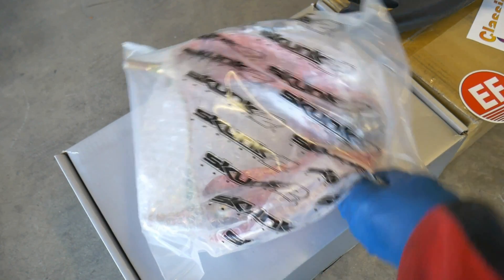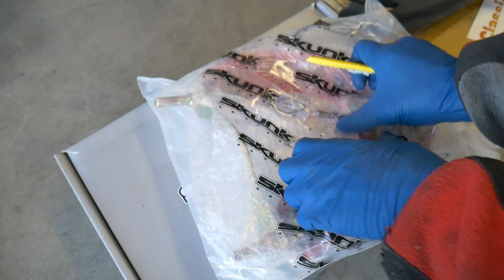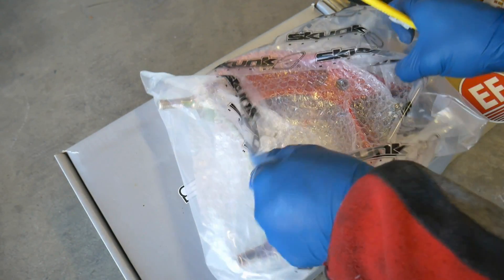Here I have a Skunk 2 camber kit. Let's get this opened up and take a look at the differences between the EFparts camber kit and Skunk 2.